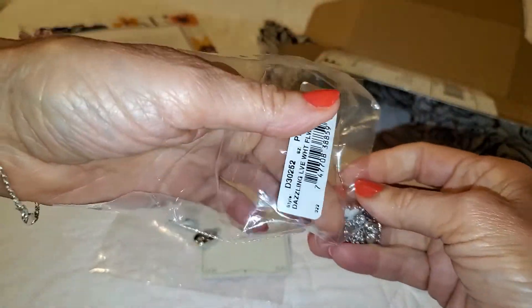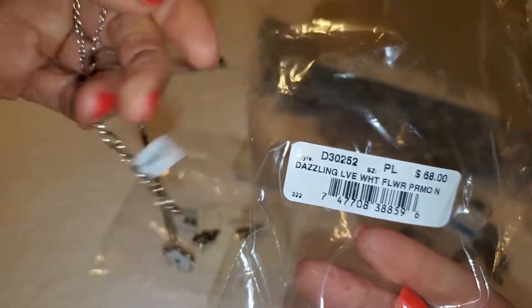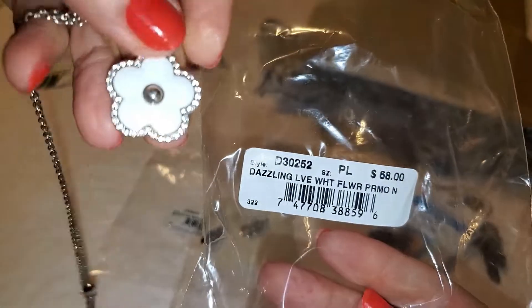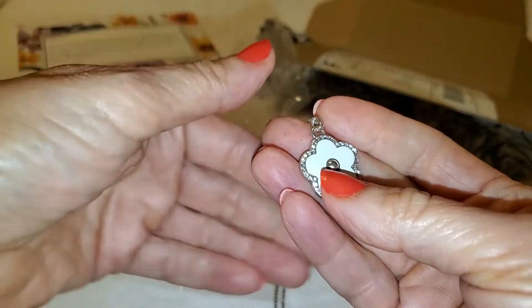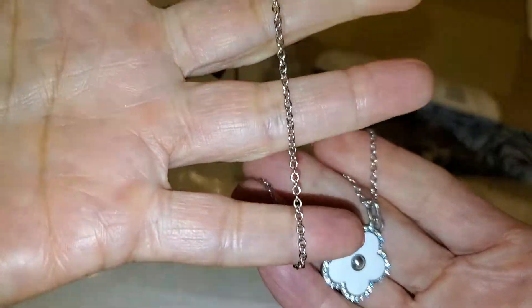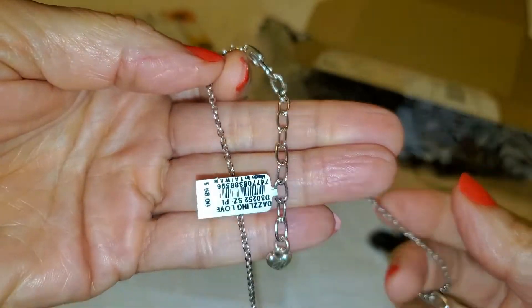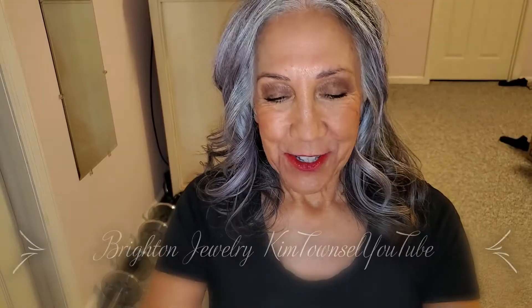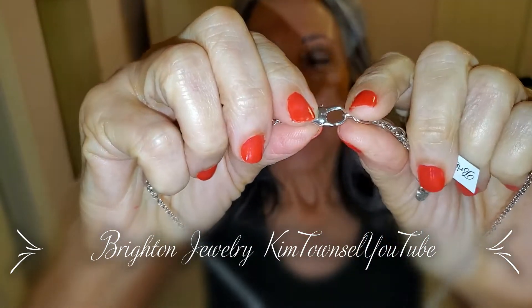I got this free — it says it's worth 68 bucks. So I'm going to try it on; if I like it I'll keep it, if not I'll probably sell it on eBay. I'm not wild about the chain on it, but like all their necklaces you can adjust the length. Let's try on this necklace first.